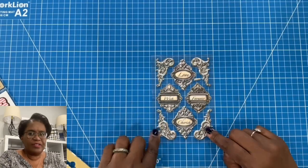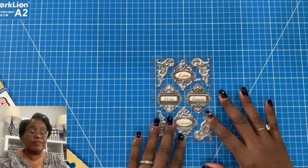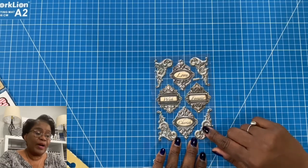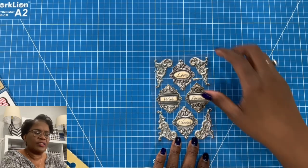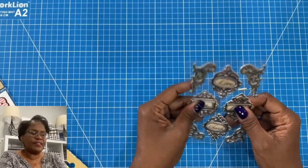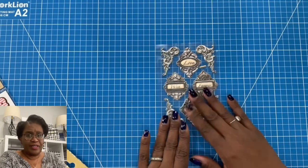I found these — y'all, they are gorgeous. They look like metal brackets and remind me of some Tim Holtz metals that I have, but they're not metal. They're actually puffy but they look just like my metal stickers and have a nice thick feel to them. These are going to be perfect on so many different things.